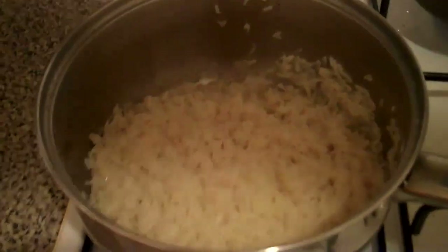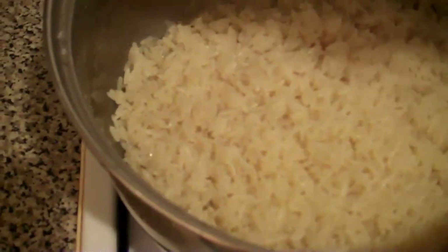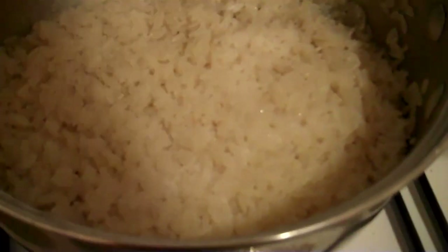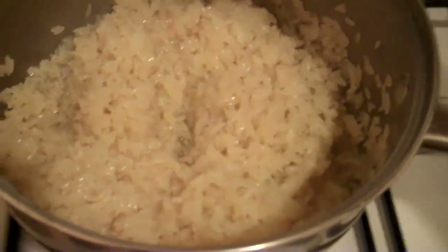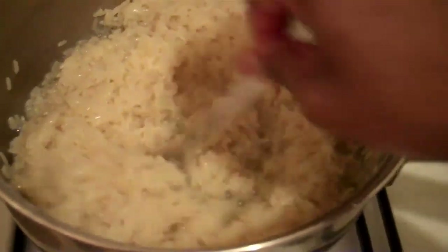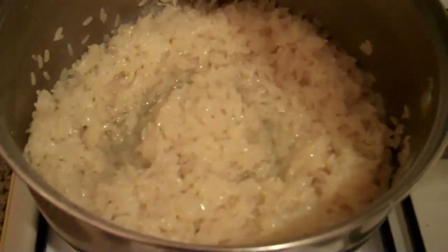The rice has been washed and now I'm just going to put some salt on it, sprinkle a little bit of salt in there. I'm also going to put a little bit of oil, fry it lightly. So I've sprinkled some sunflower oil into the rice along with the salt. And now I'm just going to let it fry a little bit, and then after that I just add some hot water from the kettle to the rice.